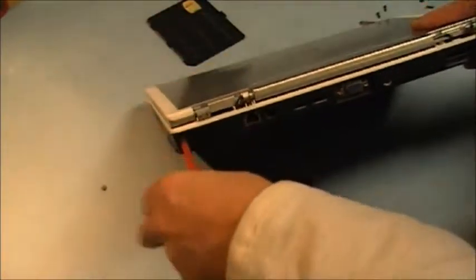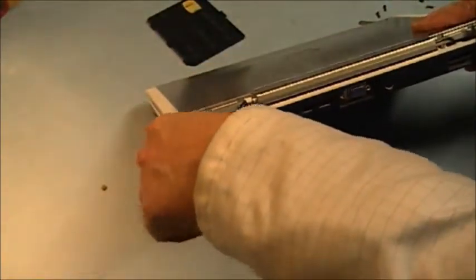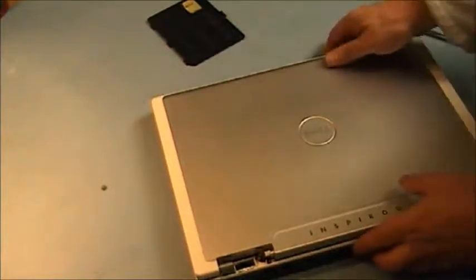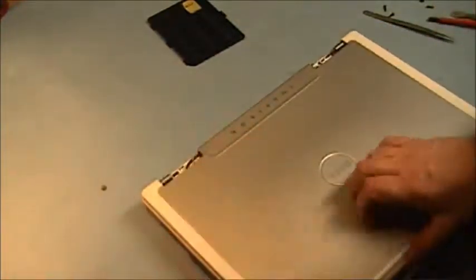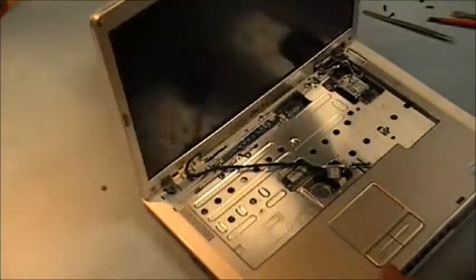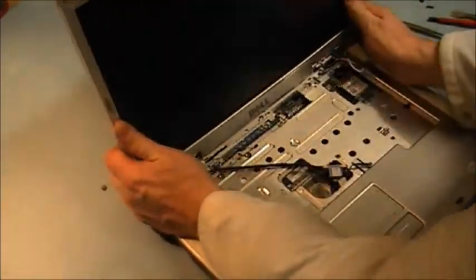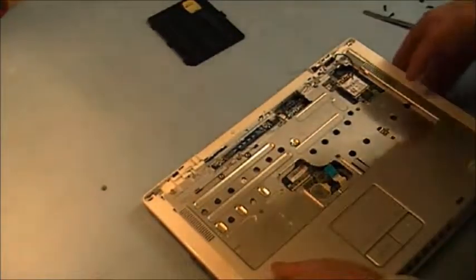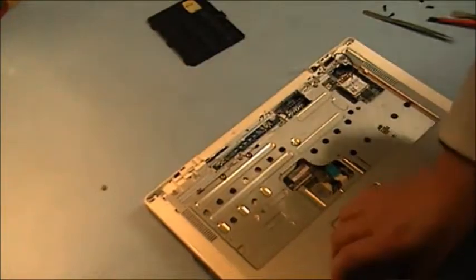Now we are going to remove the keyboard. It should come out now. Let's see if we missed any screw — I'm going to remove one.